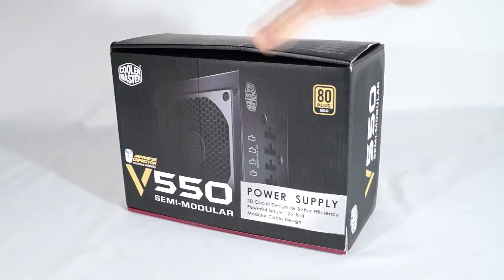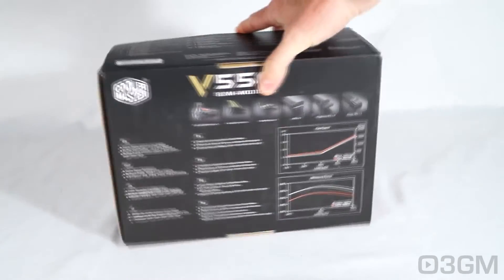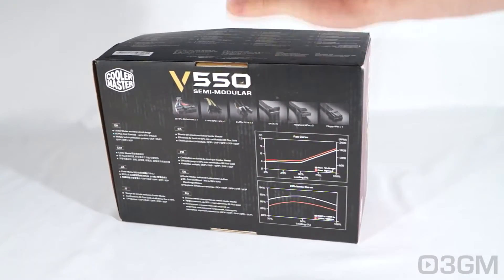It comes in this great looking, very informative box that has pictures as well as features and specifications about the product. Now let's open it up and see what's inside.